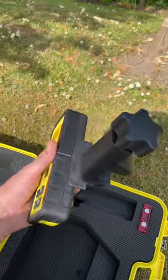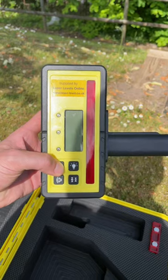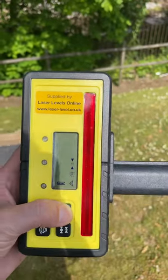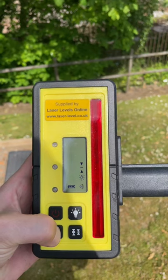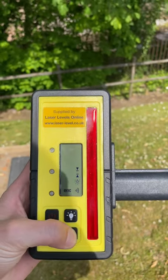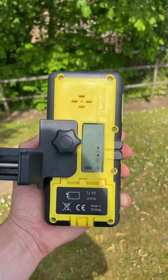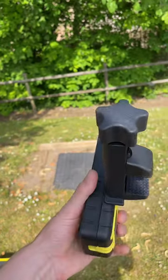Take the detector out of the box and pick up the laser beam. The detector has a backlight function, and you can select the audible tone to be quiet, loud or turned off, as well as adjusting the three deadband sensitivity settings.